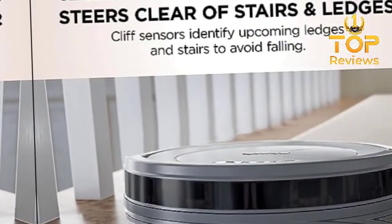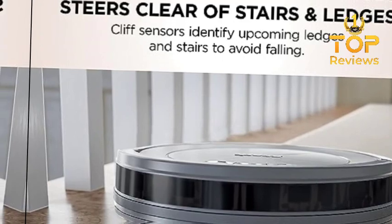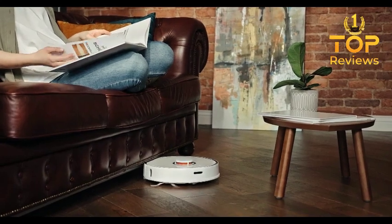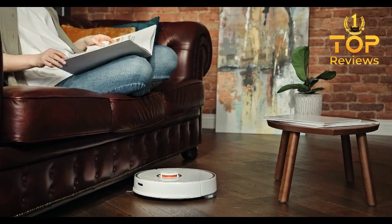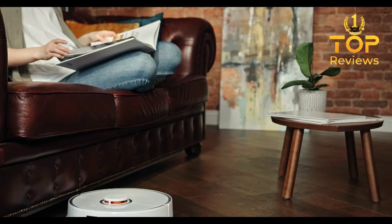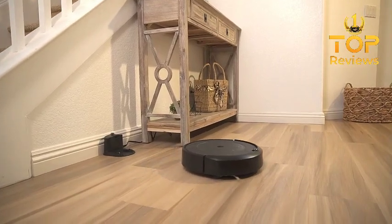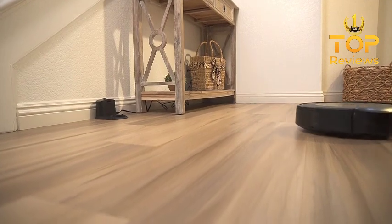Number 1. The Shark AV753 Ion Robot Vacuum is a budget-friendly robot vacuum that offers a good combination of features and performance. It has a long battery life of up to 120 minutes, so it can clean a large area without needing to be recharged. It also has a tri-brush system that helps to pick up dirt and debris from both hard floors and carpets. Additionally, it has cliff sensors and anti-collision bumpers to prevent it from getting stuck or damaged. One of the biggest advantages of the Shark AV753 is its price.